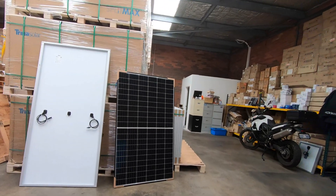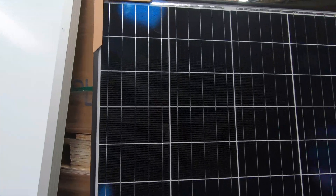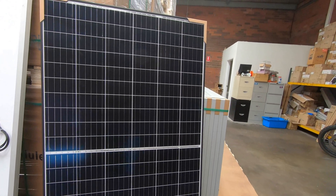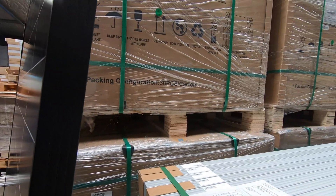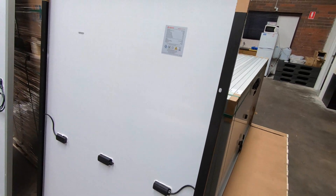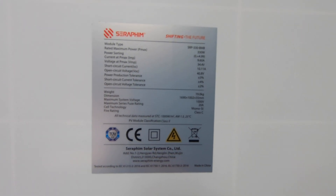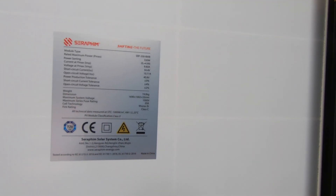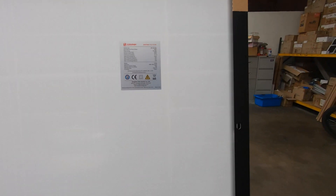Silvio only sells split cell panels. This is a five bus bar split cell panel — looks very nice with the black frame. This is a Seraphim panel. There's the information on it: 330 watt panel, Pmax current is 9.60 amps, 40.8 volts. A lovely panel — split cell.